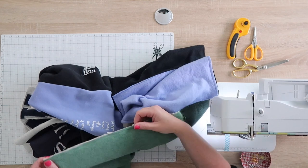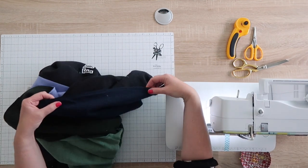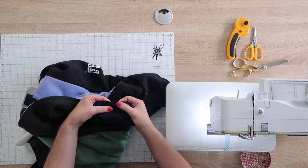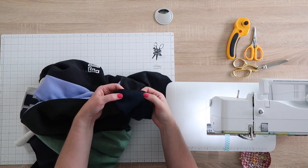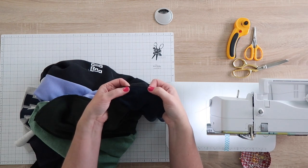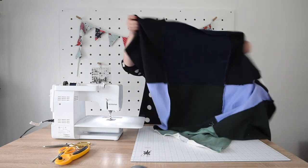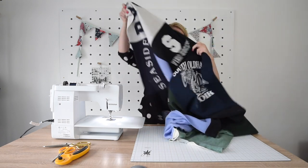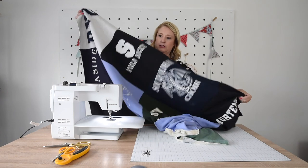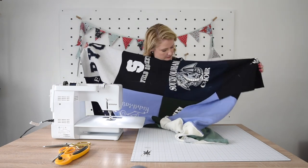Double-check the other side of the fabric for any missed spots. If there's a spot that's cut really close, go ahead and stitch over it a second time. Now you have all 12 pieces sewn together.